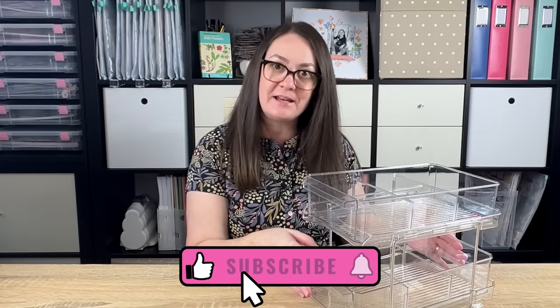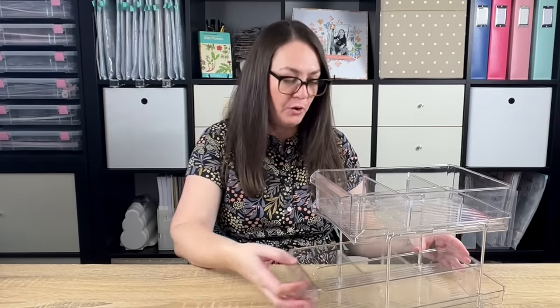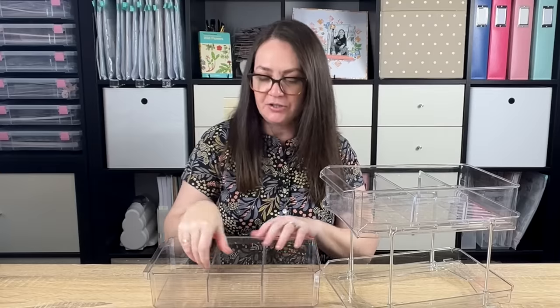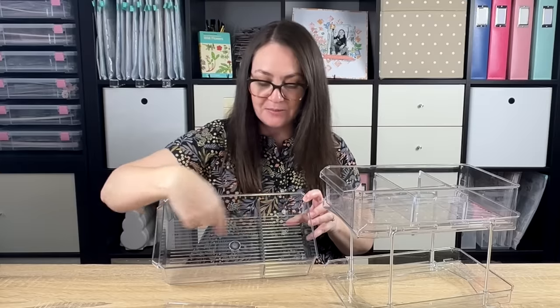Next up, I want to show you this two-tier drawer organizer. I have several of these — some in my kitchen, one in my caravan — and I can't wait to get this set up in my craft space. It has two sliding drawers that work very independently of each other, which I love. Inside the drawer you have some dividing options; these pieces slide in and out so you can have it set up for three spaces, two spaces, or as a full drawer. I love that it's clear — it's going to go with all kinds of craft room spaces, very compact and very durable.